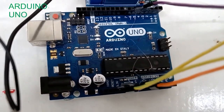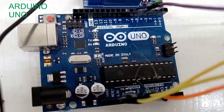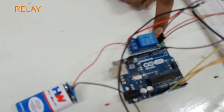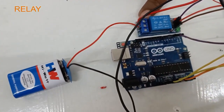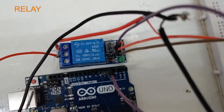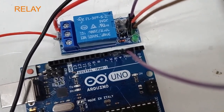Arduino consists of both a physical circuit board and a piece of software or IDE that is used to upload code to the physical board. The relay module is an electrical switch which works on the functioning of an electromagnet. The electromagnet is activated by a separate low power signal from the microcontroller. It contains three pins: VCC, ground, and signal. The relay module is connected to a 9-volt battery. When activated, the electromagnet pulls to either open or close an electric circuit. The main function of the relay module is to switch electric devices and systems on and off.